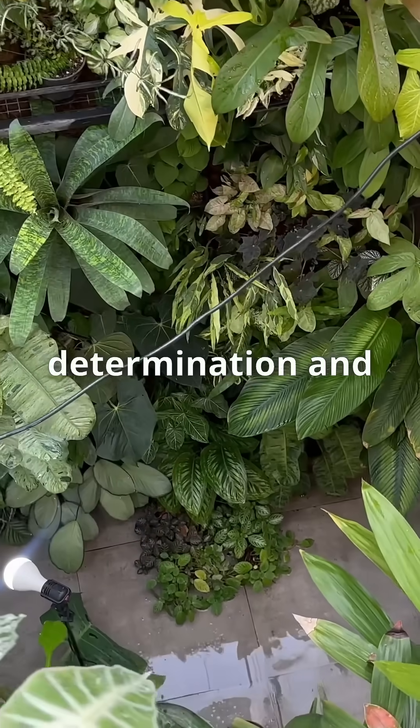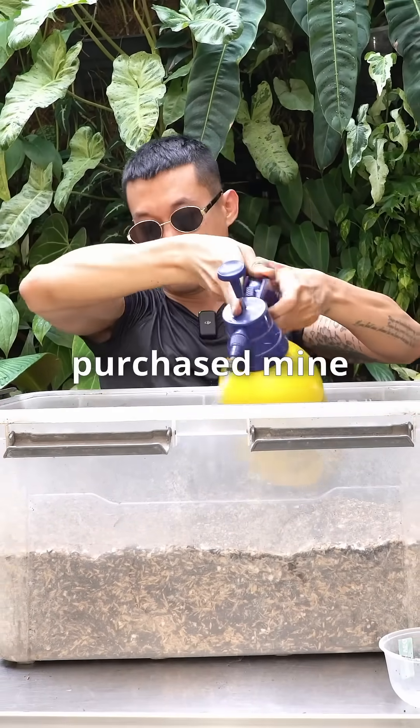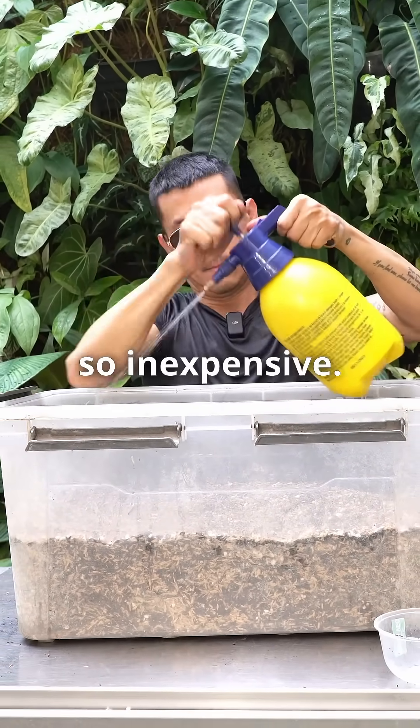Anyone with the time, determination and space to make your own ecoenzyme can do so. But I purchased mine online since it's so inexpensive.